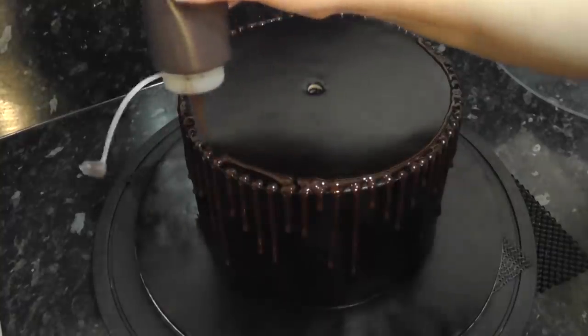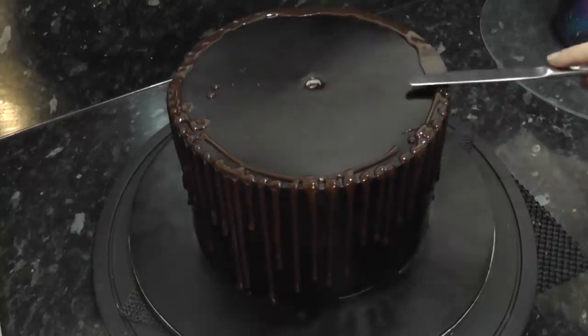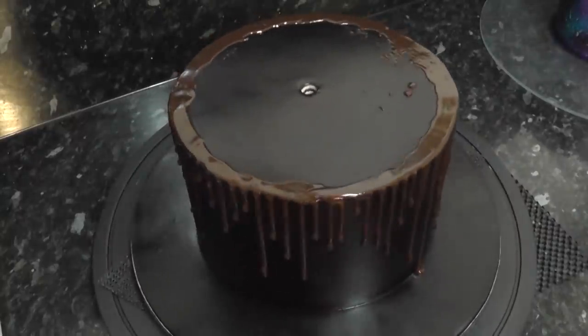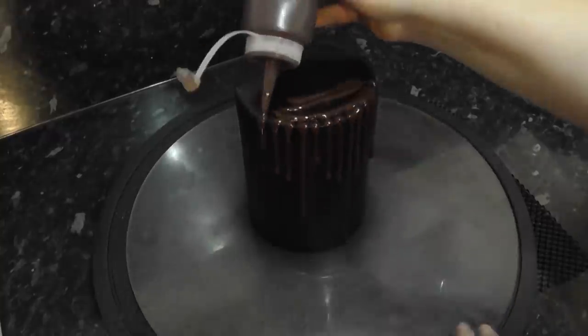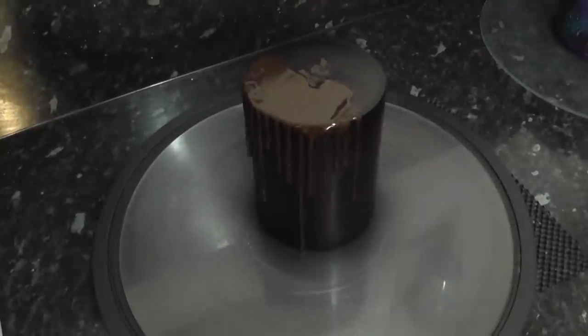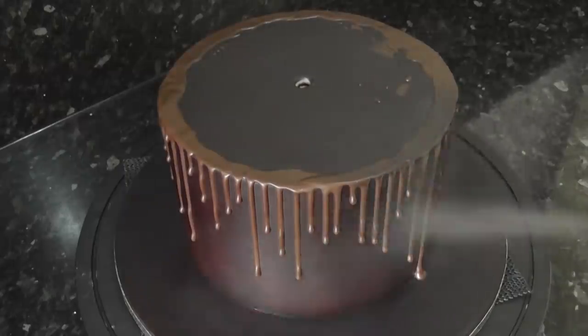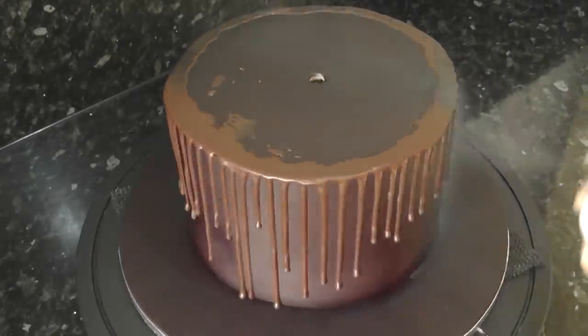Add some excess to the edge and join them all with a swipe of a knife. Add a few to the 4-inch and let them set — I left mine overnight. Once dry, give them a blast with the PME spray. You can of course colour the ganache black too if you prefer to do it that way.